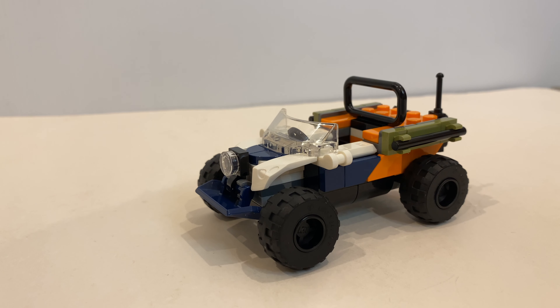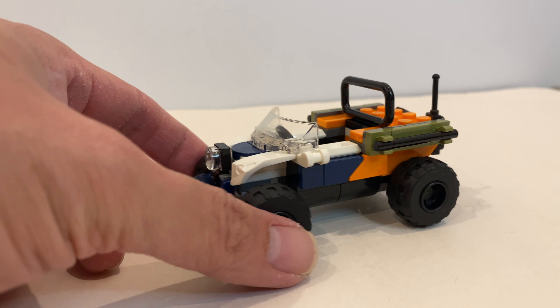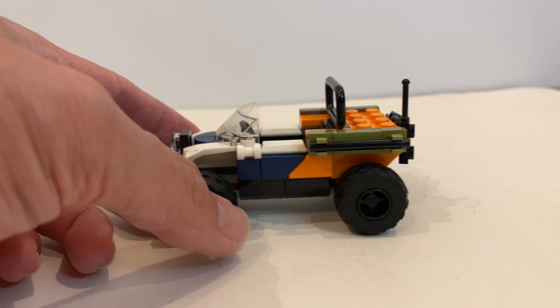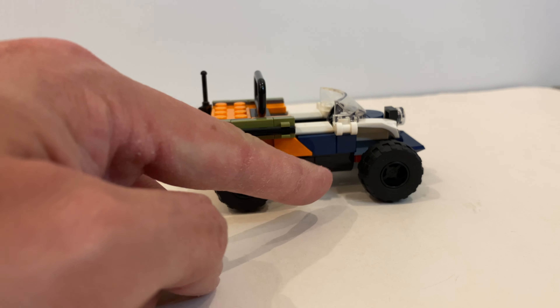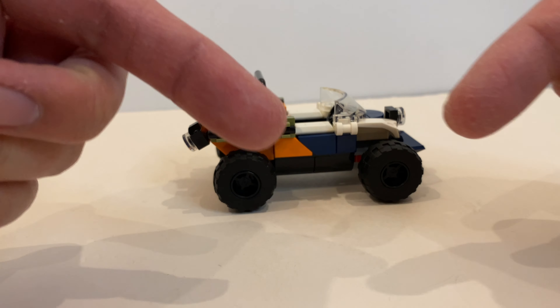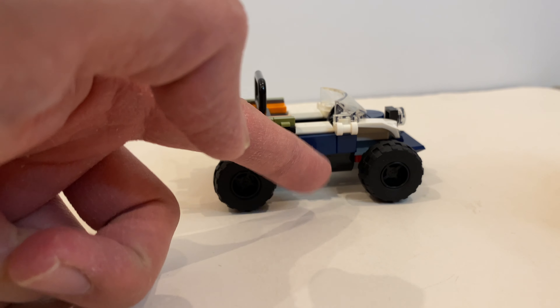So the ATV is slightly bigger compared to the ATVs released in the past. However, the building experience is a bit more refreshing because of the use of new parts like these two here. So this is no longer the curved one, but actually a flat tile.